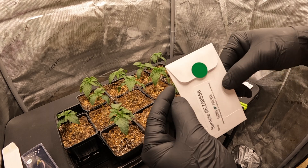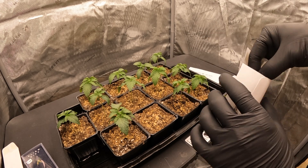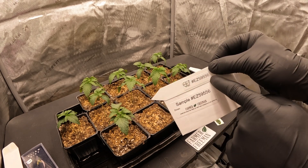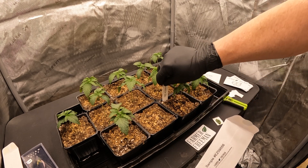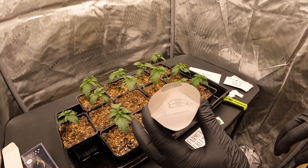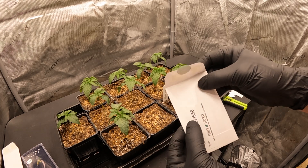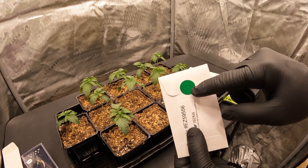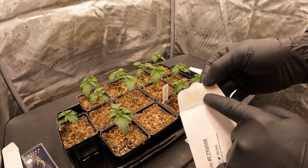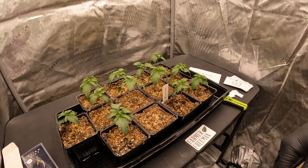On the back of each sex testing kit there is a number and a strain field — write your strain name or plant identifier there. Inside the envelope there is a plant tag; confirm the two numbers match, then stick that tag into the corresponding pot so it's labeled. Place the smashed leaf into the envelope, close it, and use the green sticker to seal it. There's no need to use the adhesive on the envelope — just use the sticker and press it firmly closed.